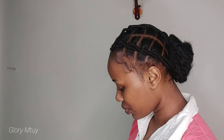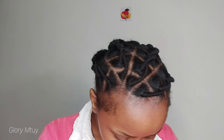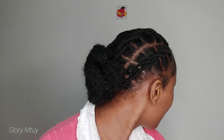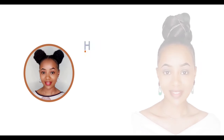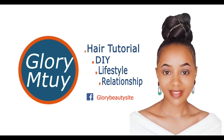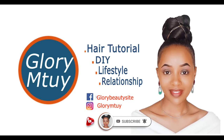Hi, how are you doing? I hope you are doing very well. Happy new year! Welcome back to another tutorial. If it's your first time here, thank you so much. My name is Glori Mtui. Before you leave, don't forget to subscribe, like this video, and leave your comment in the comment section.